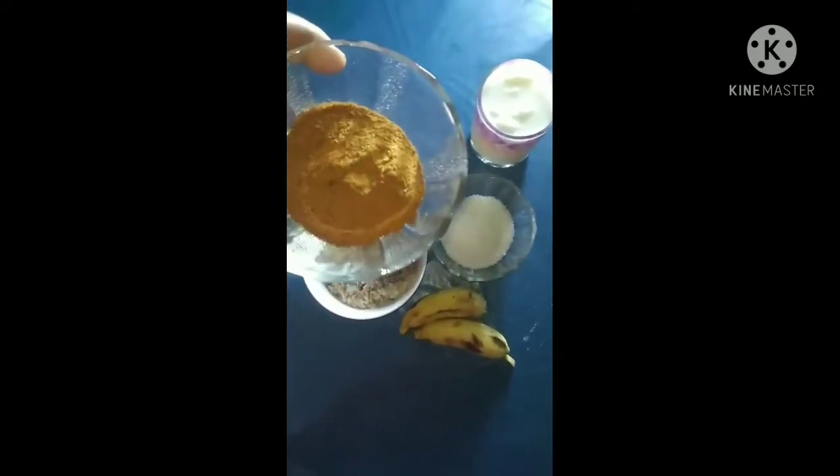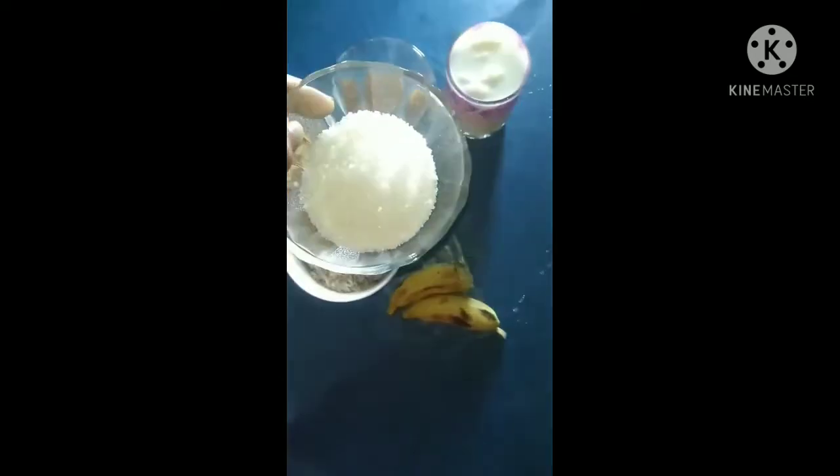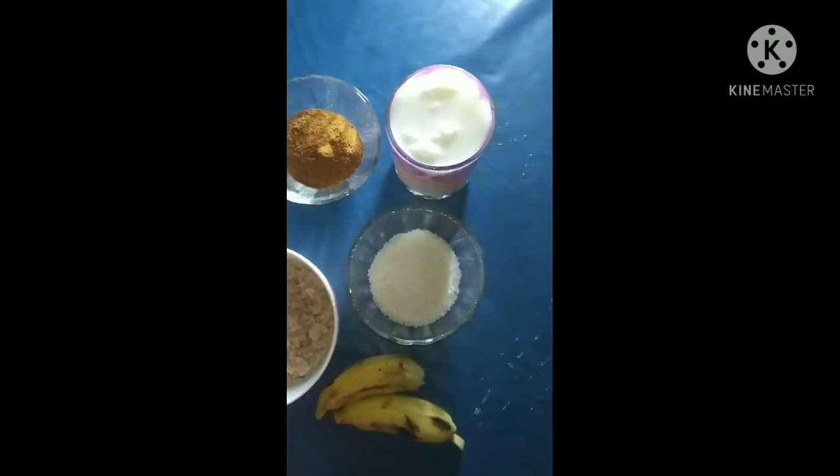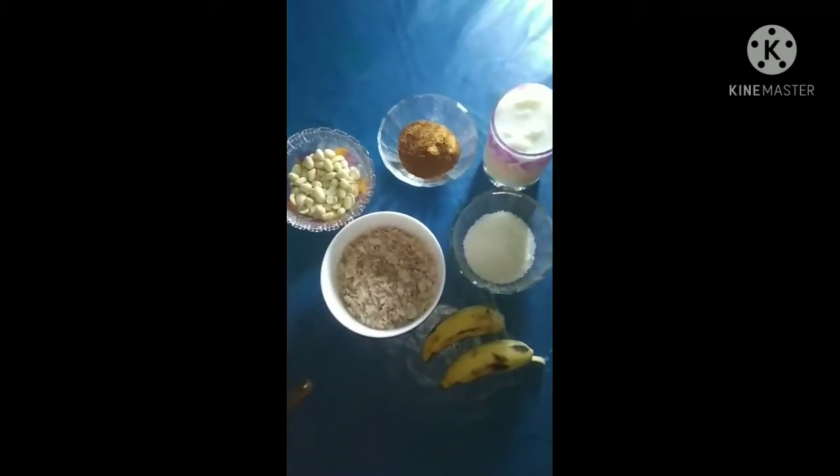2 tablespoons of paste powder, 2 tablespoons of paste, 1 cup of water, 2 cups of water.